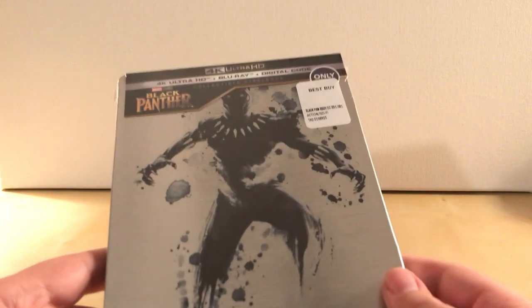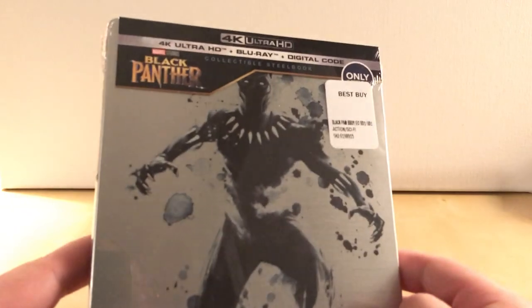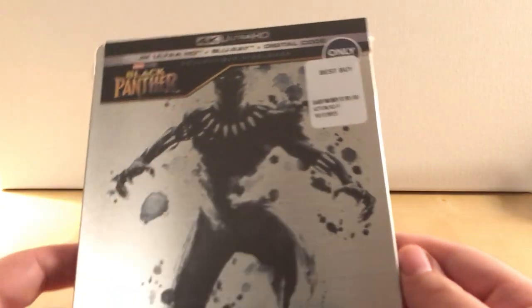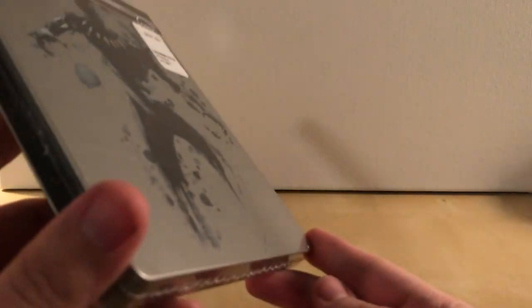Well, whatever. I was actually at Best Buy today in store and they had plenty of these, so I think if you're looking for one you'll probably be able to find it either online or in store. Anyway, I got this Black Panther 4K Ultra HD plus Blu-ray plus digital copy version, and I'm cool with that. I thought there was a dent here but I guess there's not — that's awesome.